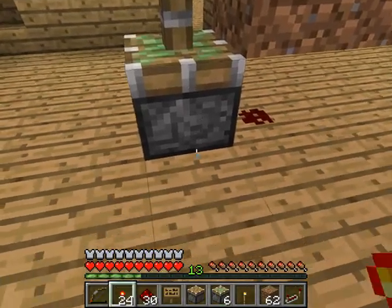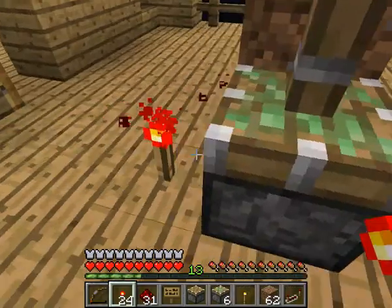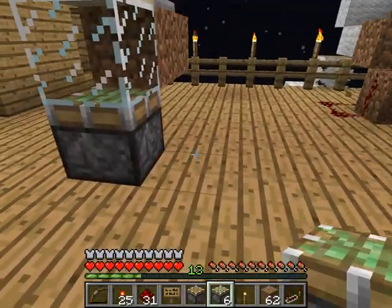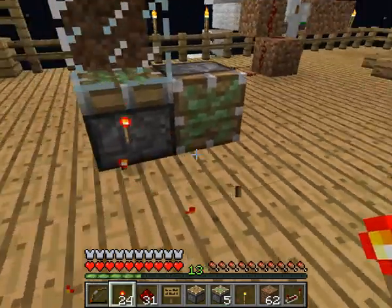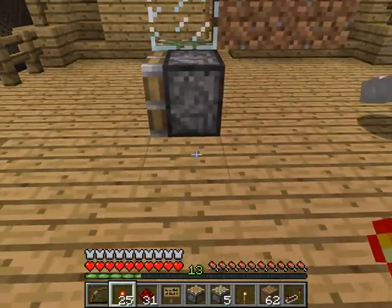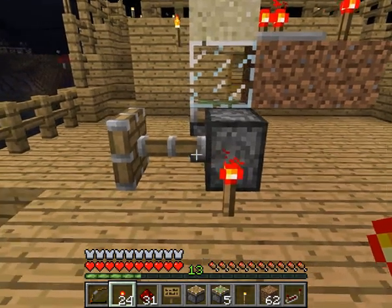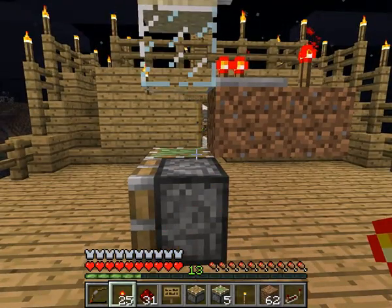Although it does do this interesting thing. If you put a piston next to it, modify two, turn it back on. You go like this, it will turn on, and then when you remove it, it will modify that block and this block and this block, locking it up.